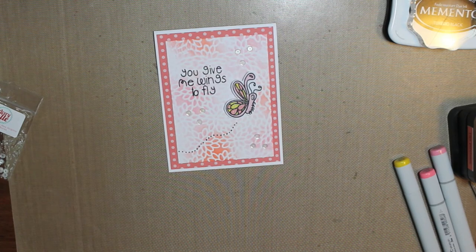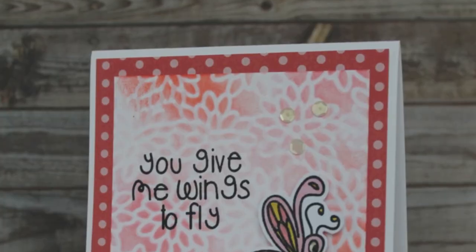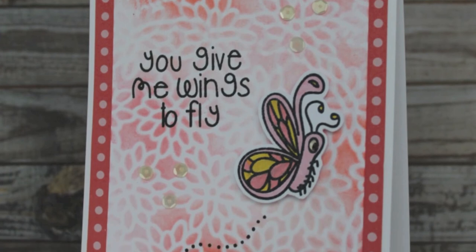So that is my final card. Thank you so much for watching — don't forget to give this video a thumbs up and subscribe to my channel. I hope you enjoyed this card and I'll see you next time. Bye!